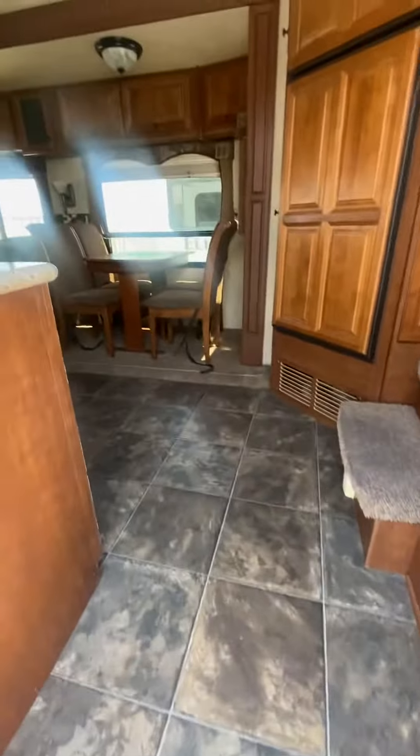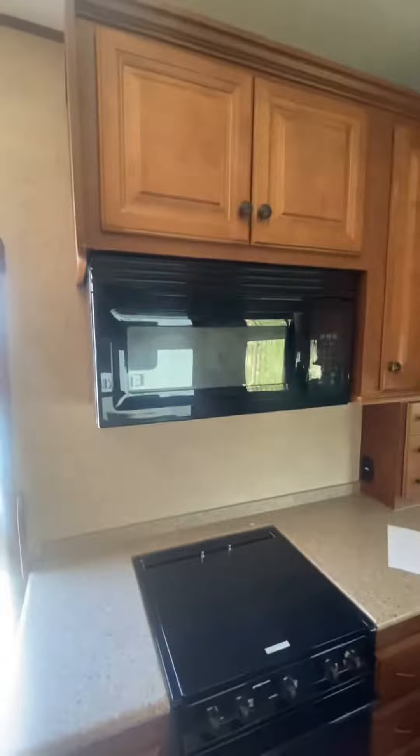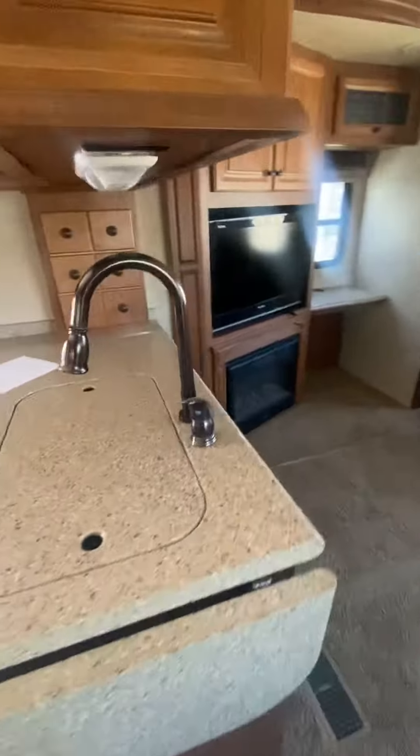Walking into the unit, to the left you'll see a kitchen with an L-shaped peninsula countertop. Big microwave oven, three burner stove, and it's really clean — it's like it's never been used. A good-sized sink.